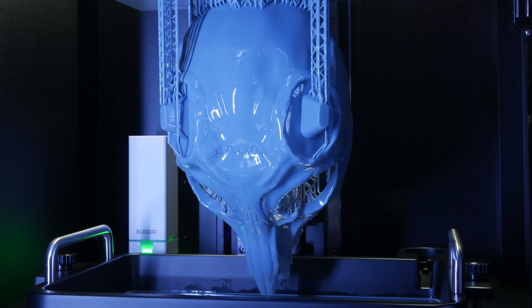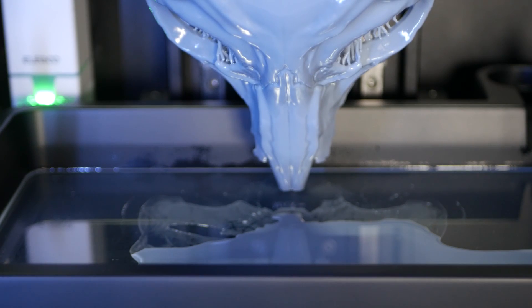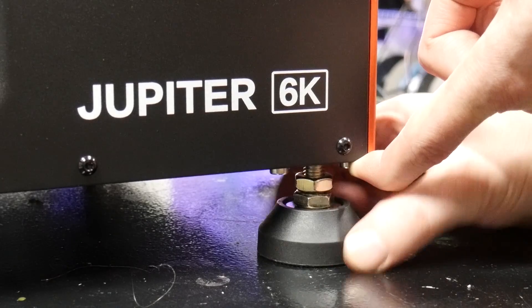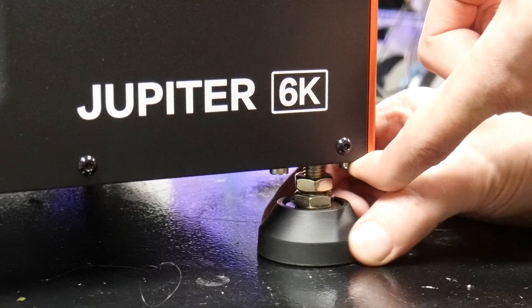Although this mask was calculated to take 800ml of resin, the last quarter of my 1L bottle ended up at the front edge of my vat since I didn't properly level the machine. Luckily there are some adjustment feet on this machine and leveling only took a few minutes.